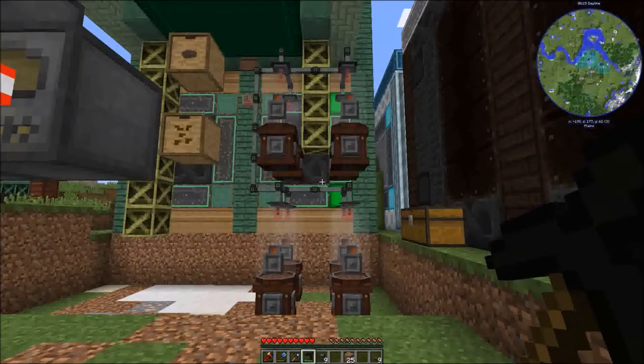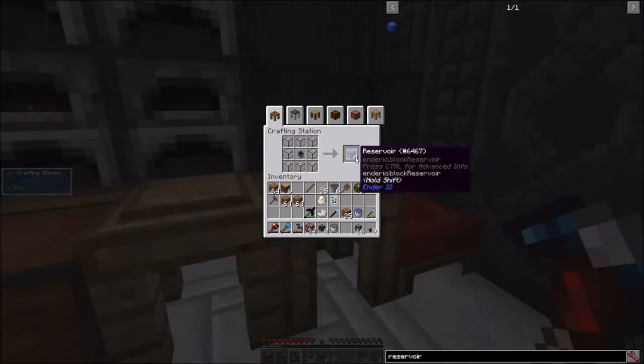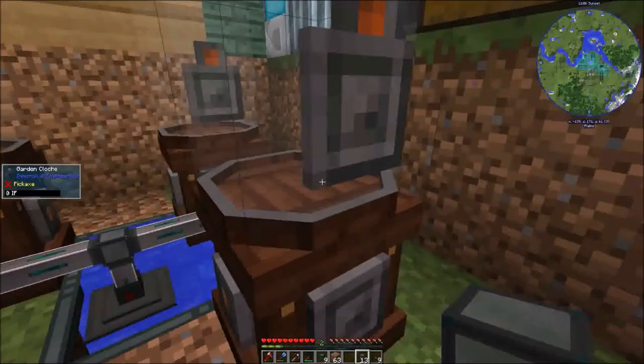Here's the garden cloches. Ender fluid conduits transfer multiple types of fluid instantly — a bit overkill, but it'll work. The reservoir, when filled with water, stays filled with water. It's like a glorified infinite water source. There we go, the tanks should all be filling up now.